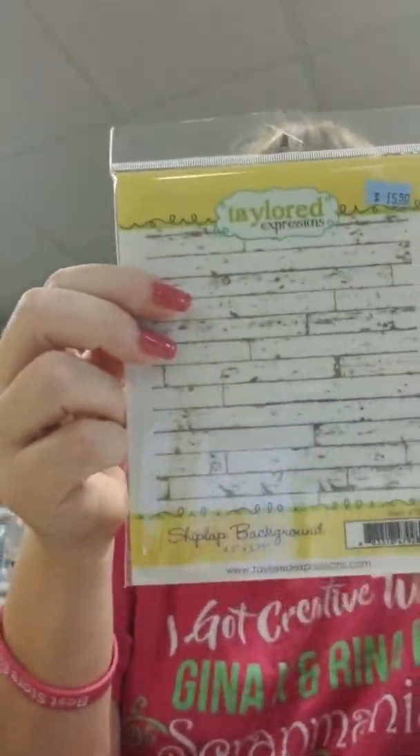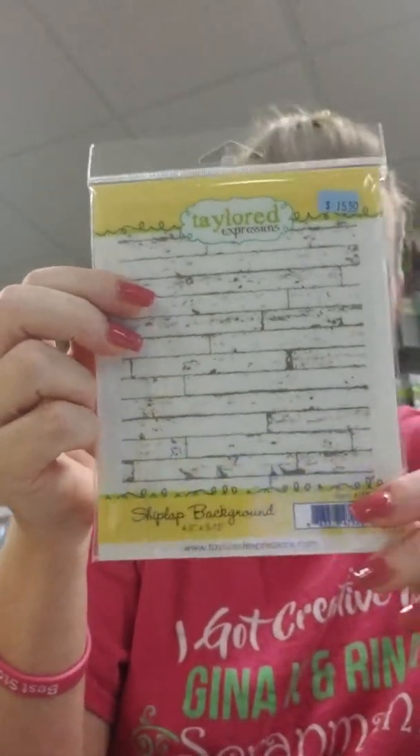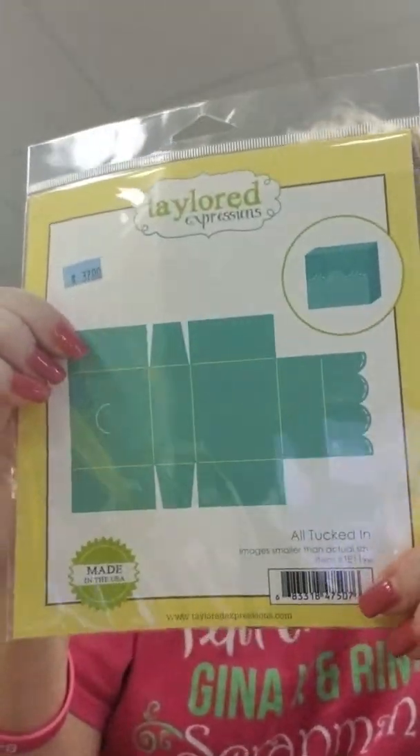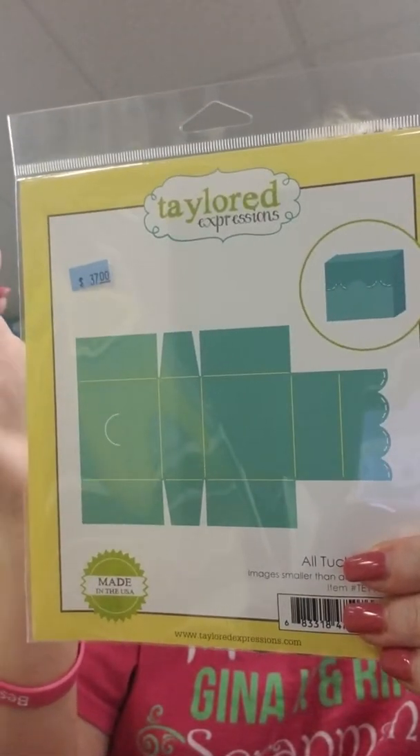We've got the Shiplap Background Stamp — this one has been really popular and sells out every time we get it in. And then we have the All Tucked In Box, which makes a cute little treat box that you can put stuff in. That's it from Tailored Expressions.